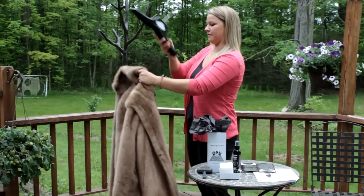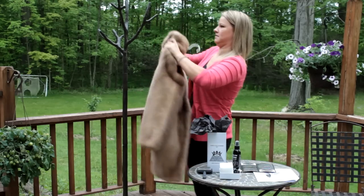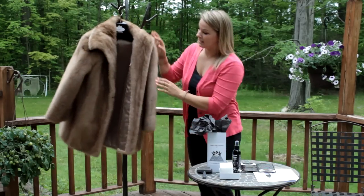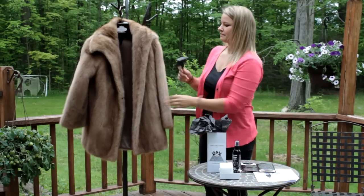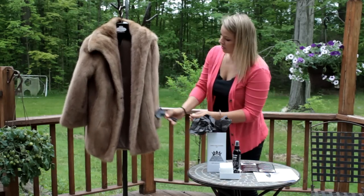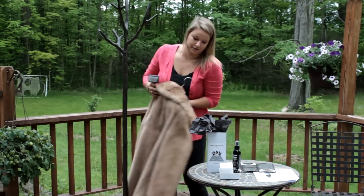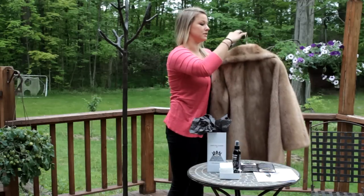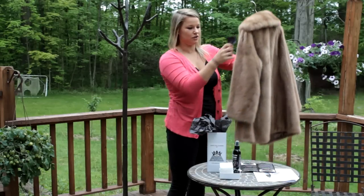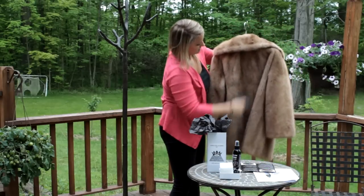Once you've shaken it enough, hang it back up and take Lana's fur brush and brush it all over the entire coat to get the remaining dirt out. Make sure to brush in the direction that the fur is going, which is sometimes different on the collar or sleeves than it is on the actual coat.